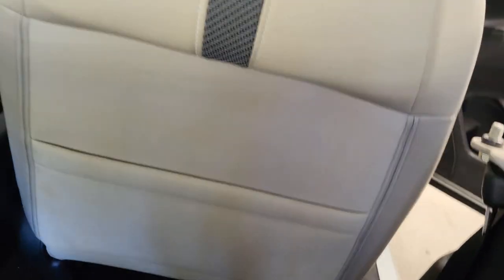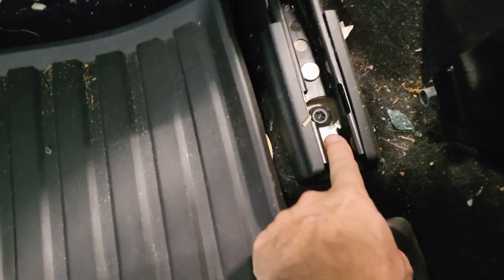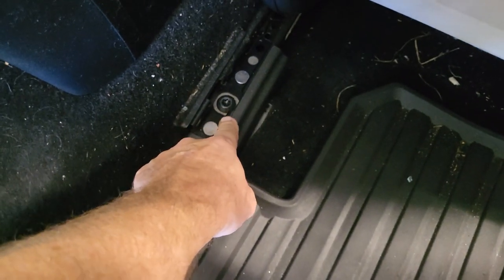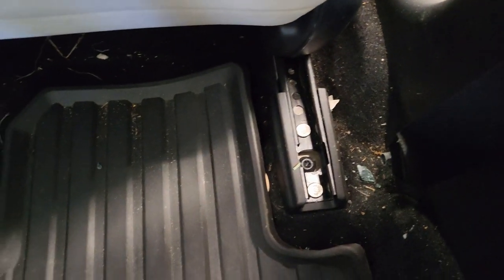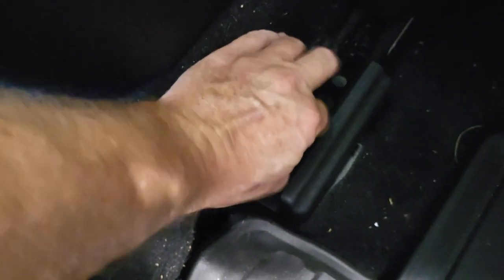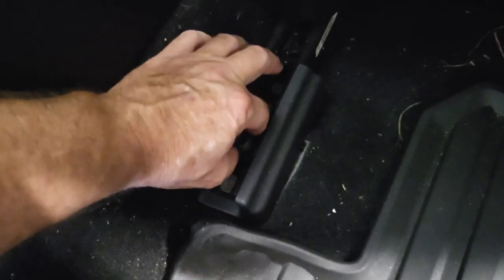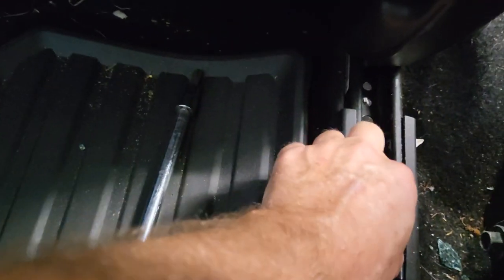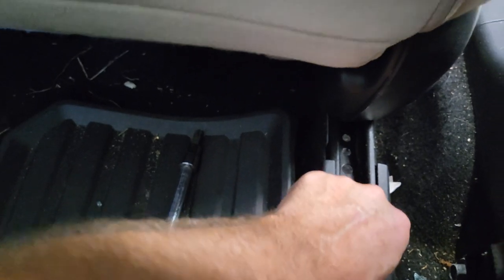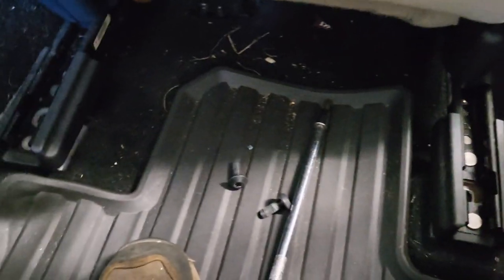Okay, we're in the back seat now, looking at the back of the front seat. I've got it slid all the way forward, which then reveals each side here has this same Torx bit. So I'll break those loose and we'll get them pulled out, then we'll figure out the best way to get the seat out of here. Got them broke loose. Fine thread. And there's the other one. So you can see the seat's loose now.